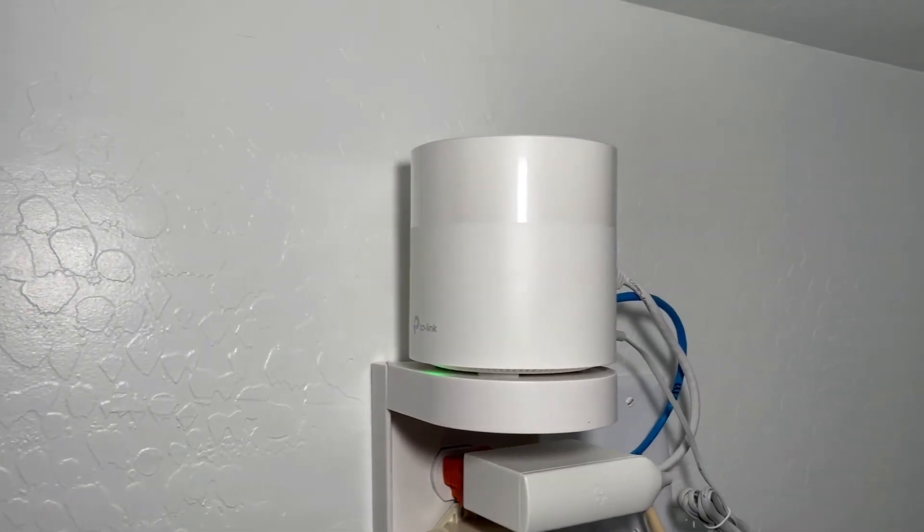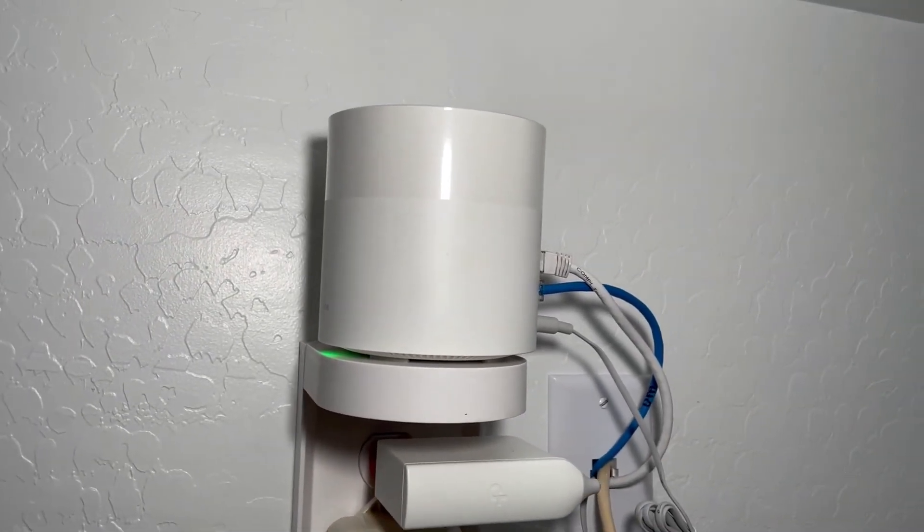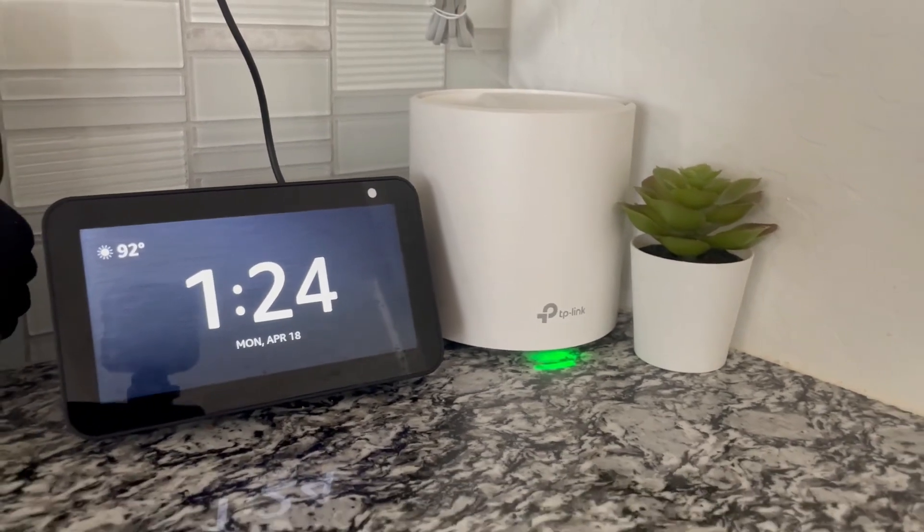First things first in my home network, the main brains of the operation is the TP-Link Deco 3600 mesh router. I've got one point in my laundry room — this is where the internet comes in from the outside — and then I've got a second mesh point in my kitchen. This makes sure that I've got plenty of Wi-Fi coverage throughout my house for all of my IoT devices, all my mobile devices, and computers. My house is about 2,500 square feet, and I have zero dead spots, including Wi-Fi in my backyard. Absolute awesome setup.